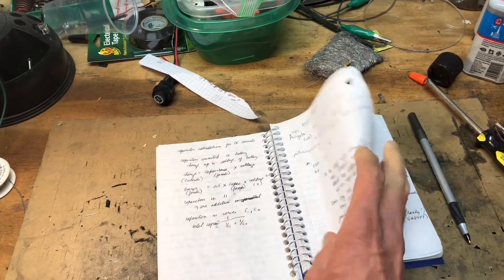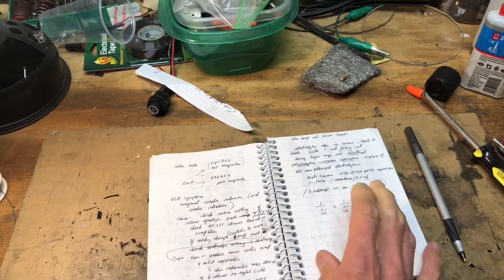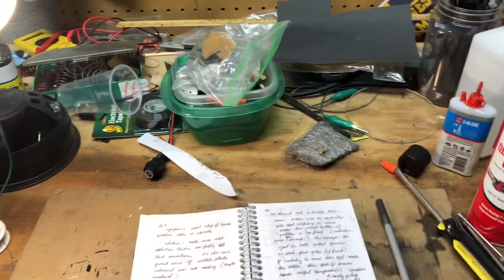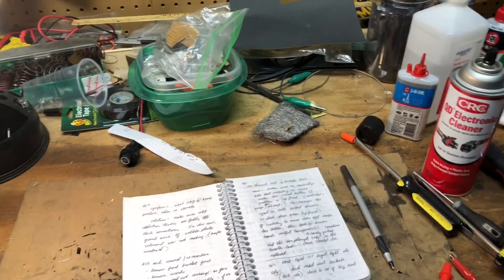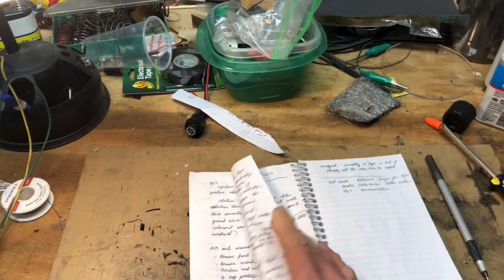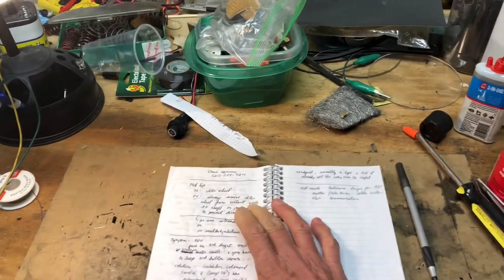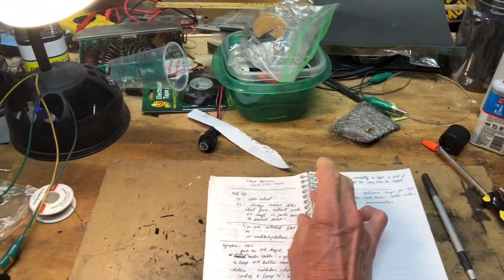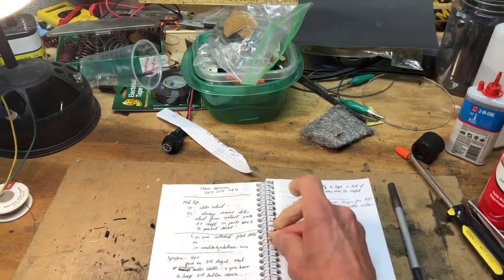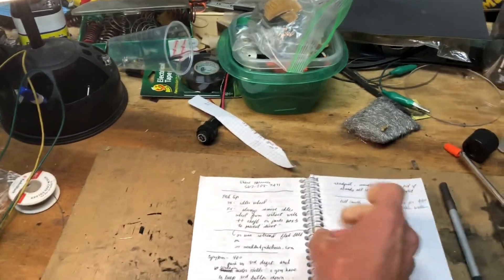There are a lot of other problems I can't cover all of them, but certainly dirty contacts and loose connections — checking for those goes a long way. I hope these comments have been helpful. I know it's been a little long-winded, but I wish you the best with these machines. I think they're very restorable, and check others on YouTube — there are a lot of good groups and forums to utilize as well. Thank you.